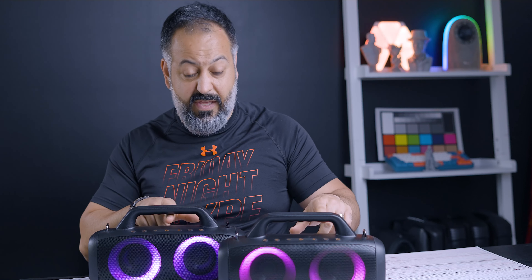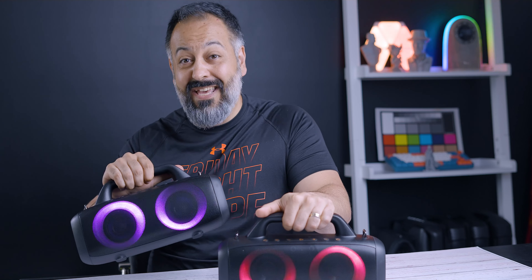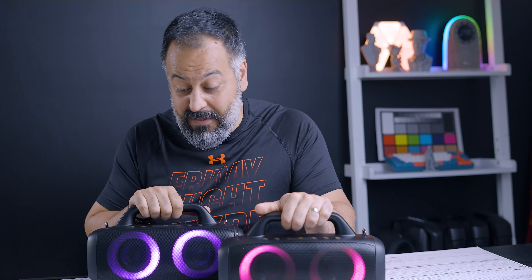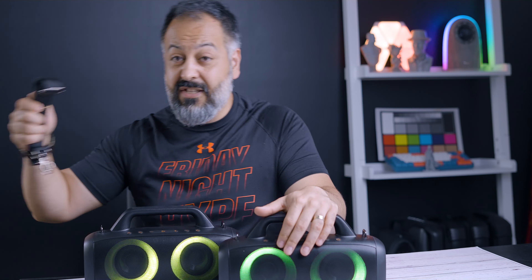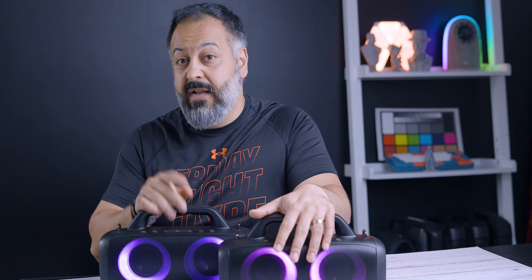With both speakers paired together, the first song reached 110.4 dB. The last song is super bassy — I selected it on purpose to see how the speakers handle the bass. Hopefully you got a good idea of what these things can do. That song got to 106.3 dB.